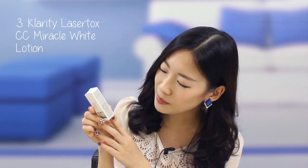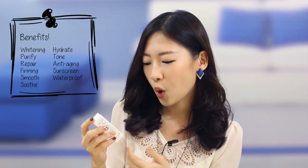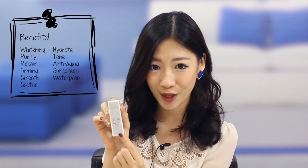The third item in the June edition of Black Box is actually my favourite product in the entire box — the Clarity Lasertalk CC Miracle White Lotion Cream. This CC cream is a lotion with 11 benefits: it whitens your complexion, purifies, repairs, firms, smoothens, soothes your skin, hydrates your skin, and tones your skin.